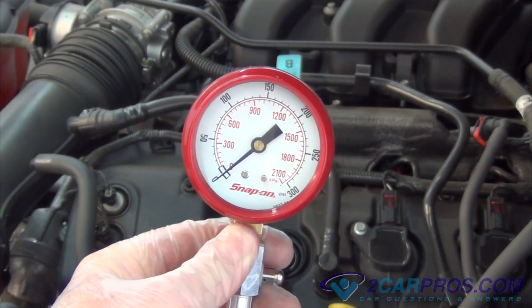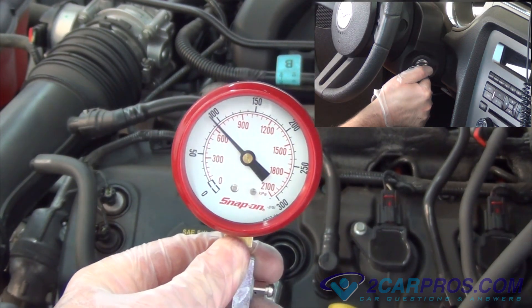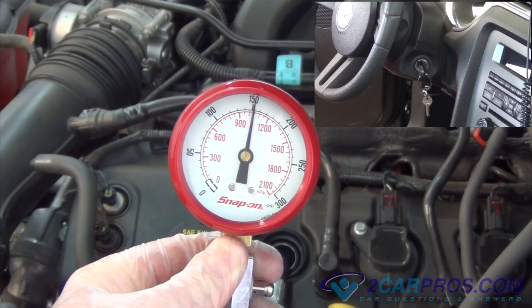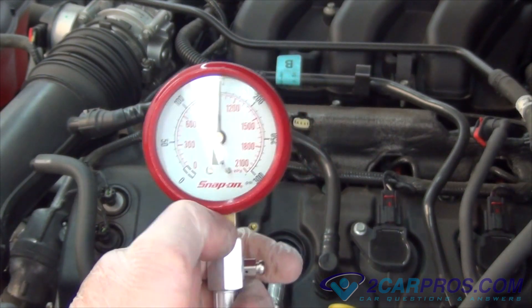While supporting the gauge, have a helper crank over the engine for about 5 seconds. The gauge will start to climb on the first rotation and continue until max pressure is achieved, at which time the reading is noted.